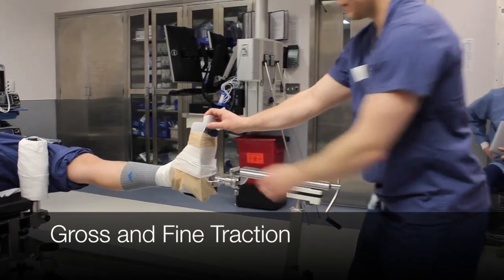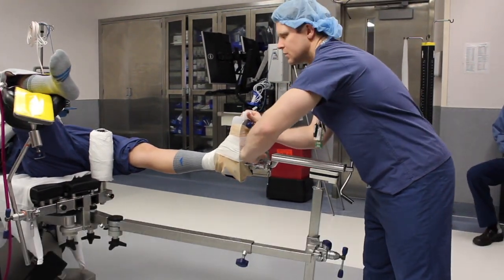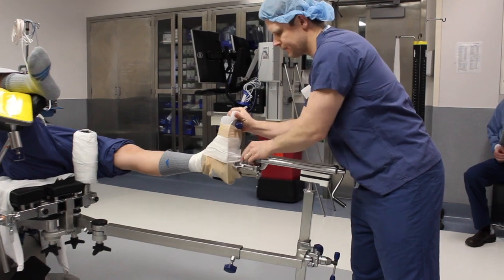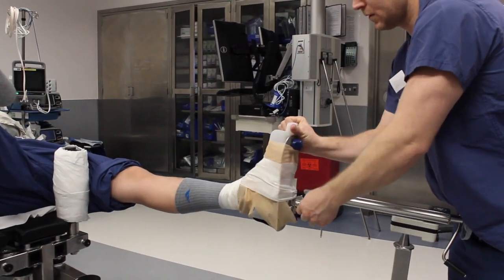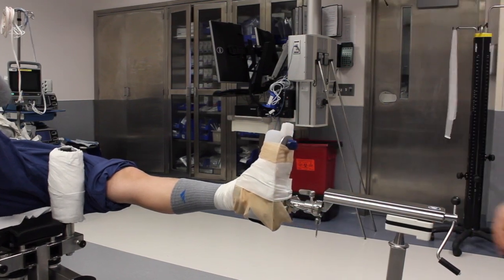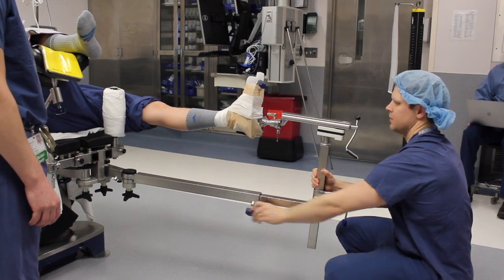The foot can be placed into the desired position. Abduction and adduction can be adjusted and appropriate traction can be applied using either gross or fine traction as previously discussed. This can be done with C-arm guidance prior to surgical site preparation to confirm adequate reduction of the fracture.